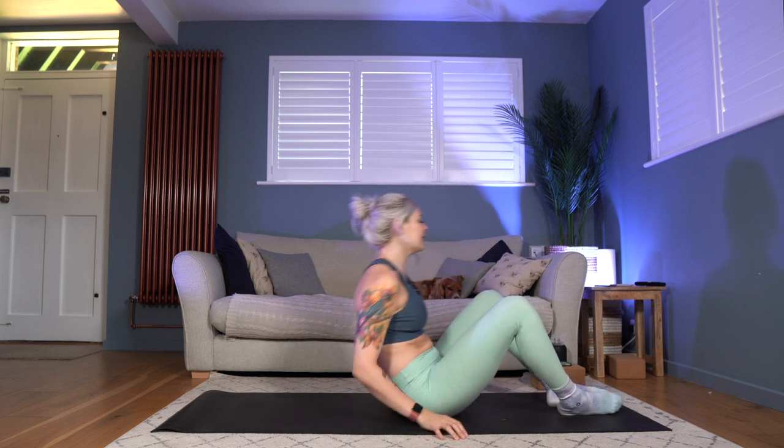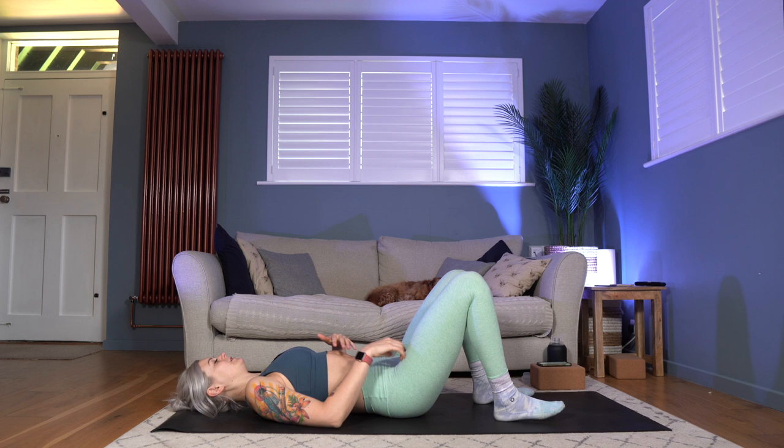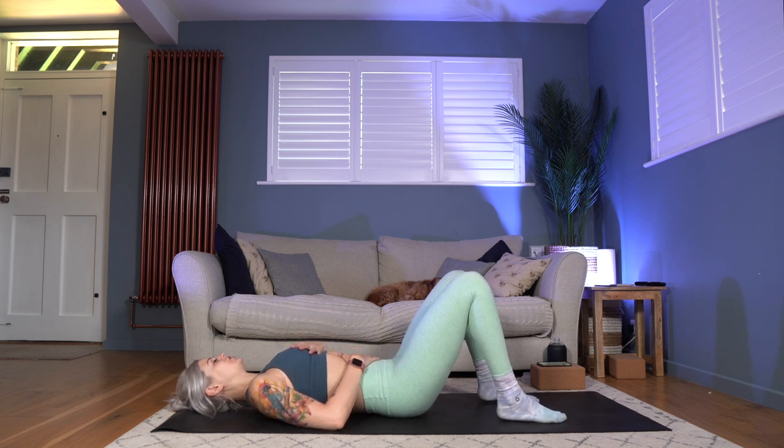We're going to start down on our backs today. Allow yourself to unravel, just let your feet come to the floor. Let one hand rest onto your belly, one hand rest onto your chest, and just close your eyes for a moment as you start to feel your breath in and out through the nose, feeling the hands rise and fall as the lungs fill and then empty.